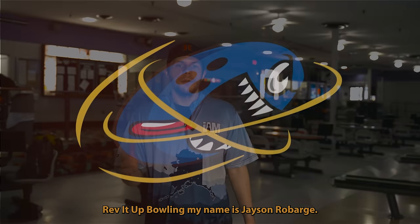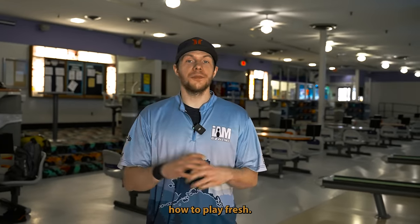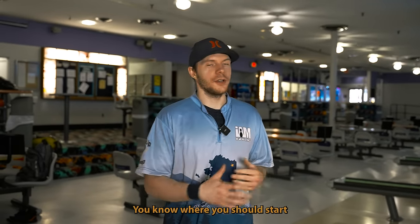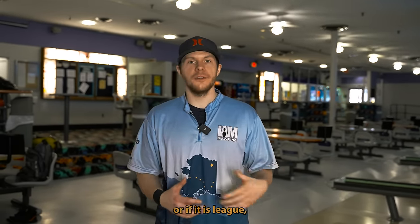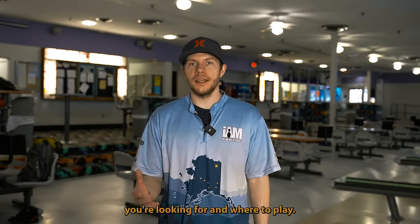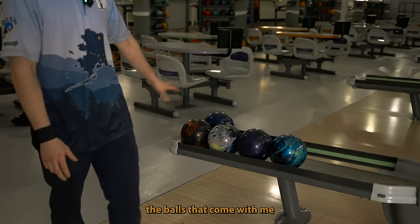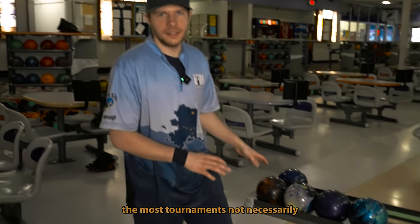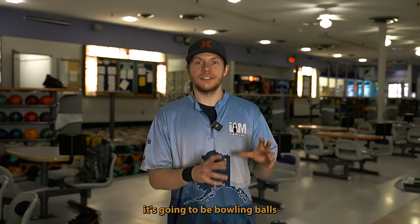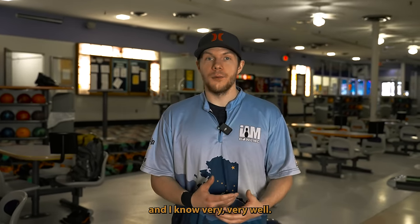Welcome back to Rev It Up to Bowling. My name is Jason Robarge and today we're going to be figuring out how to play fresh — where you should start when you go to a tournament or league, what ball motion you're looking for, and where to play. I brought out most of my tournament arsenal: balls I'm comfortable with and know very well.